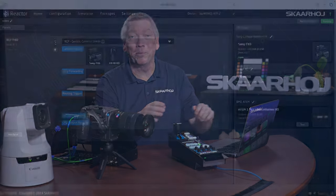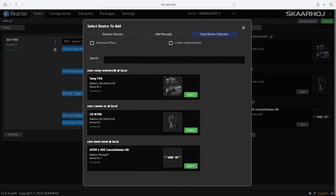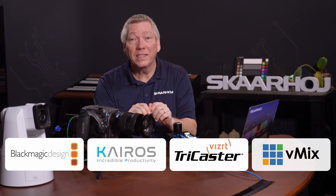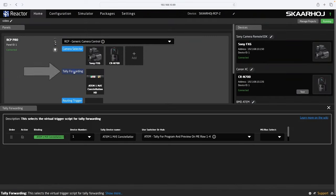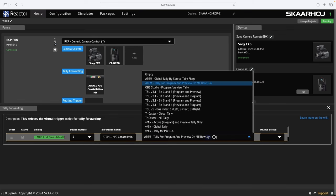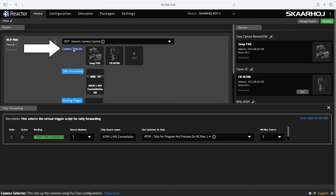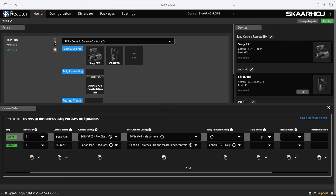So if you select Input 2 as program, the camera connected to Input 2 will have its lamp turned on, letting people know that this camera is on air. The Skarhøj panel is in fact a tally format converter between video switchers and cameras. Let's set it up. We have already added an ATEM to our project, so we just click the Add button and select the ATEM. Remember, we use an ATEM today, but this could be vMix, TriCaster, Kairos and others. Now we click Tally Forwarding to open the settings. Here we select what to listen for — in this case, ATEM Tally for Program and Preview, and we select ME Row 1. Finally, we click Camera Selector and enter to which switcher inputs the cameras are connected. As Tally Index, we just enter 1 and 2.